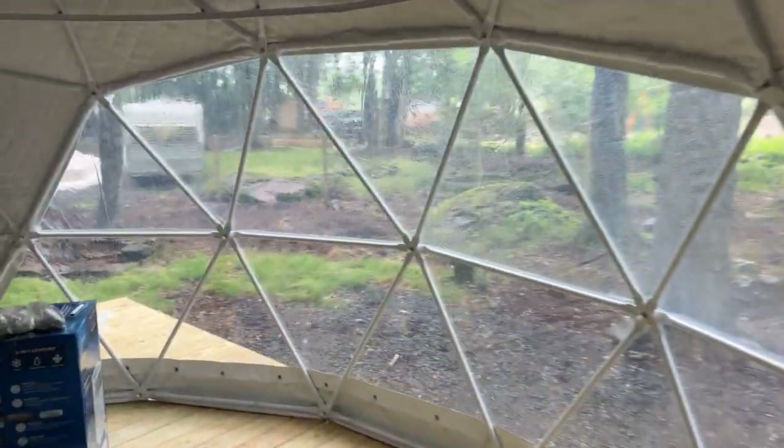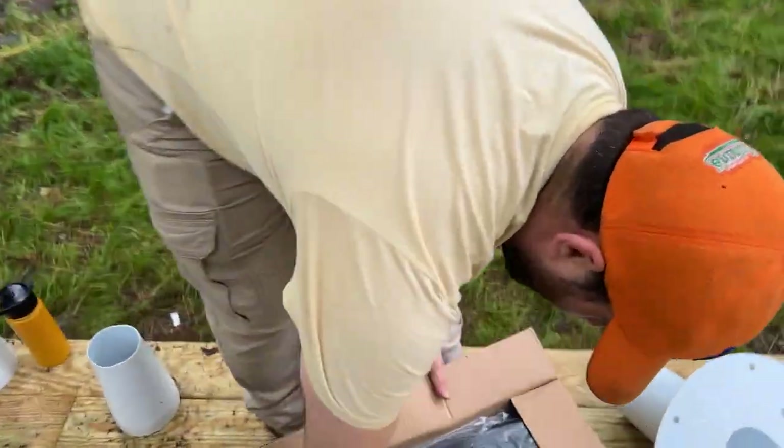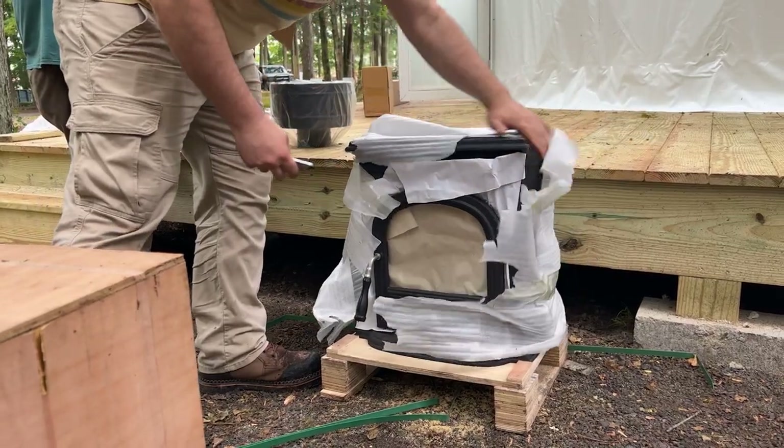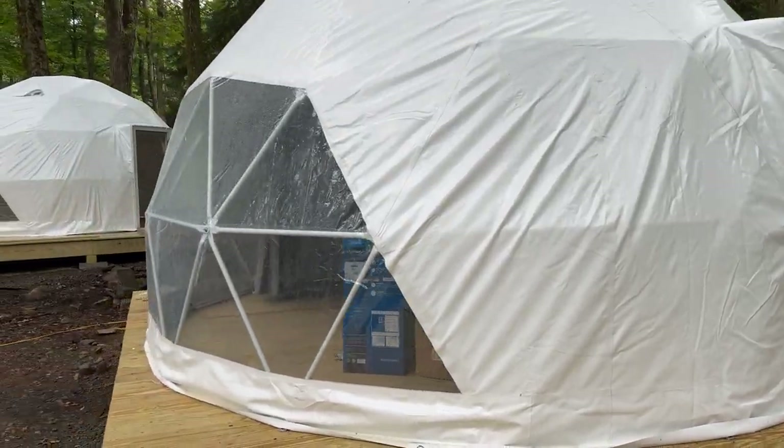Every week seems like it's been big recently, but this was the biggest week yet of building Ferncrest. When we started this week there was nothing here - none of these tents existed. Now we have six geodesic domes fully built, buckled down to the platforms, with new staircases going up to the decks and the doors affixed.